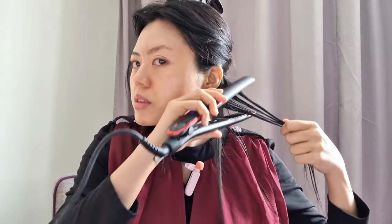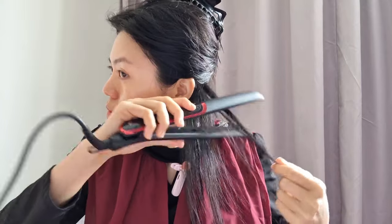Oh, you can see the steam all coming up! Oh, I burnt my ear. It's looking like this — I'm happy with it. I do find it quite challenging to do the back of my head because I can't see.